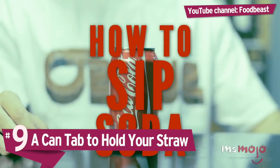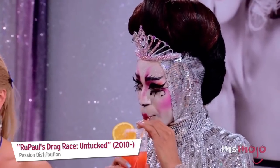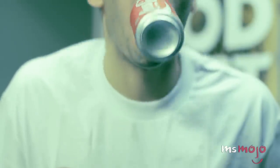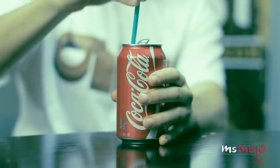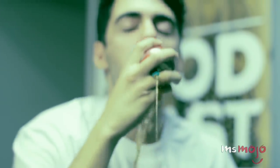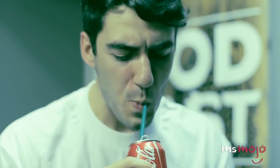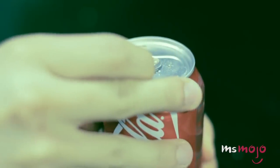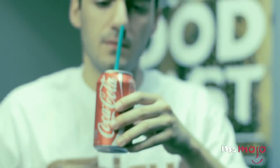Number 9: a can tab to hold your straw. Are you sick of trying to drink beverages out of a can with a straw, only to have that straw float up at an awkward angle, or worse, fall right out? Admittedly, this is a classic first world problem. But that's the beauty of a life hack — it doesn't need to solve a major issue. Often, the mark of a good life hack is that it takes a mild annoyance and eliminates it with no added effort. And that's exactly what this does. After you've cracked open the drink, rotate or bend the tab so it rests above the opening. In this position, the hole in the tab serves as a convenient and effective straw holder.